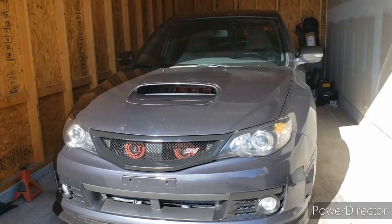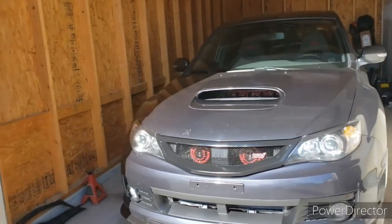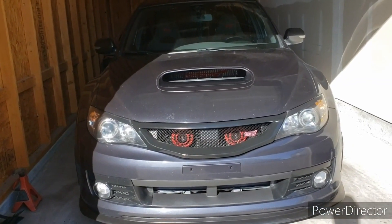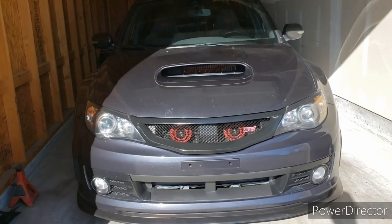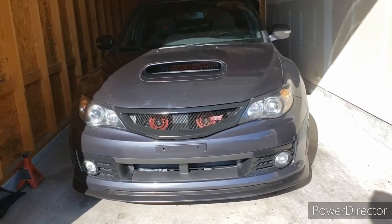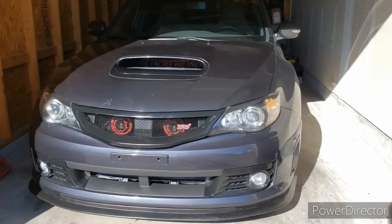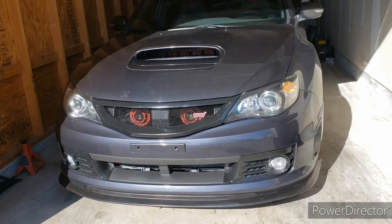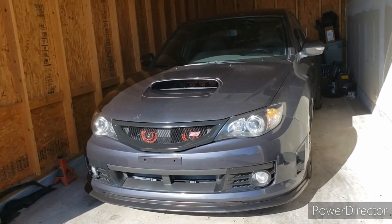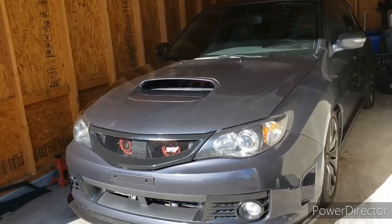The grill is on and the lip spoiler is on. Just gotta clean them up — got my dirty fingerprints all over them. But yeah, there it is — finally somewhat finished. Got the grill, the lip spoiler, and the fog light bezels all done. As always, thanks for tuning in and watching — please like and subscribe, check out mine and Corey's personal pages, we're trying to get those going again. Thanks, we'll see you next time.